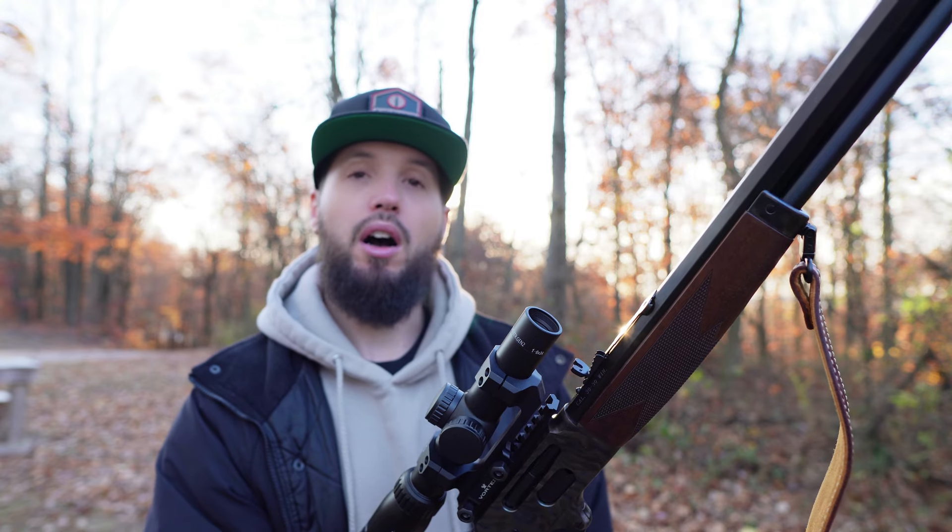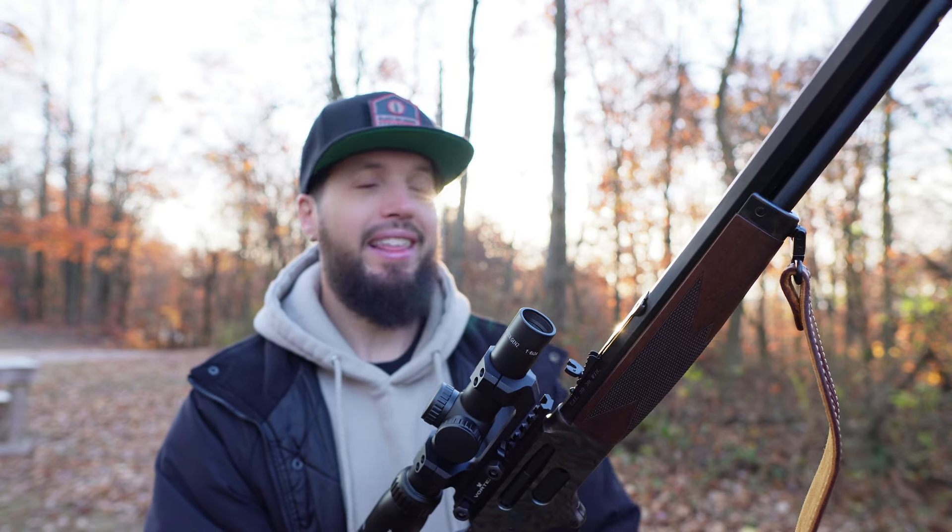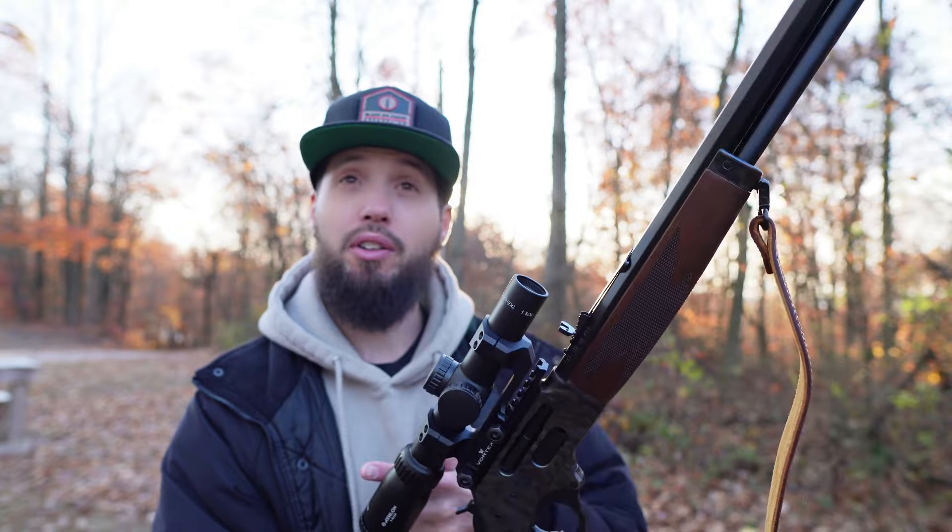I'll start off close, around 25 yards or so, then break it down to 100 — that's the limit at this range. Take some shots and just see what it's like, see what the glass is like, see how clear it is, and just kind of go from there.